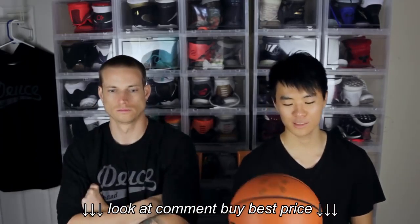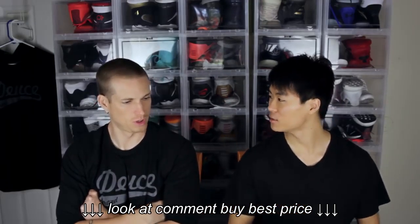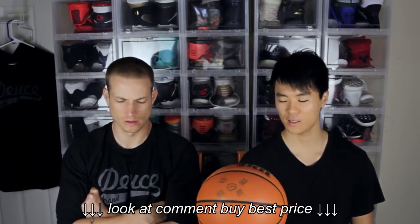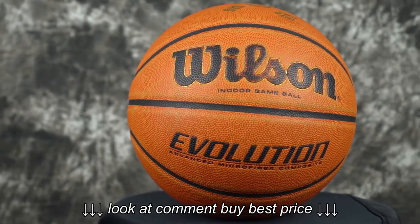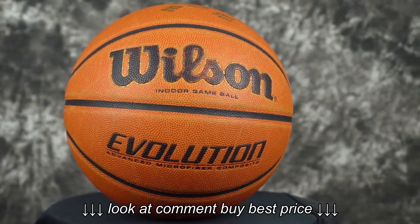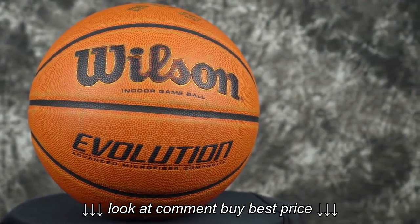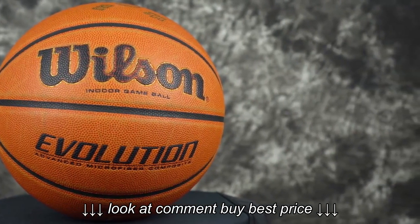Alright, so here is the Wilson Evolution — we just call it the Evo. This is the official basketball for 24 Hour Fitness and it's certified NCAA. I don't think they use it in any colleges — it's more of a high school ball. But this feels super nice, very soft. The feeling is just super soft, that's why a lot of people like it. It's not rough, it's pretty grippy. When it gets wet though, it does slip a little bit when everyone's sweating, so you do have to wipe off that sweat before you start dribbling again.